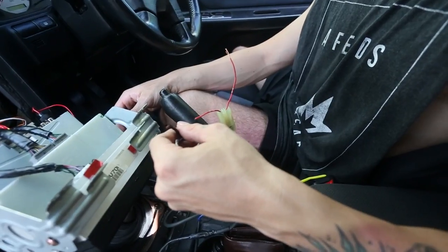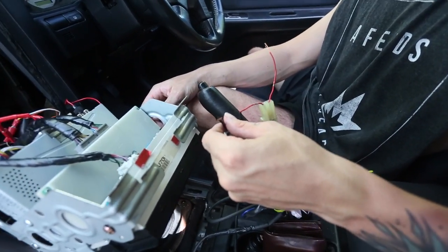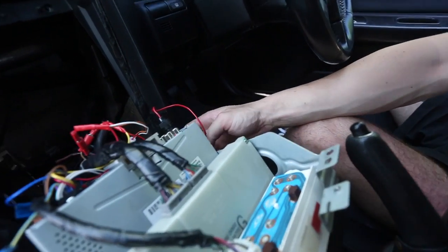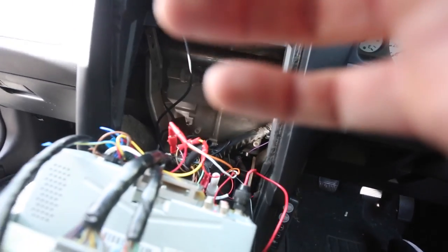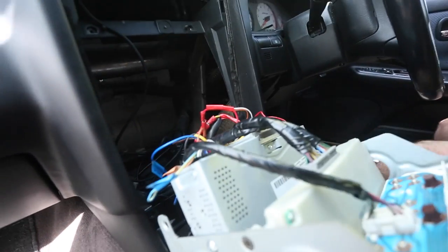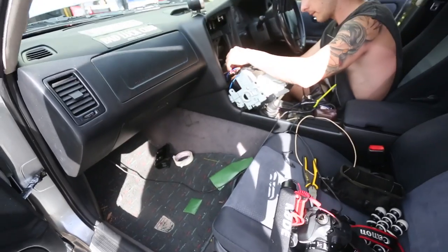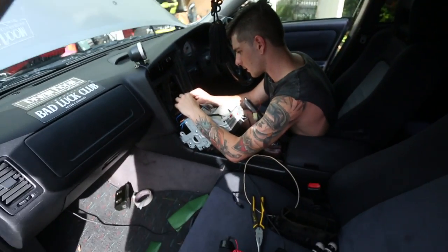Jamie's just sorting out some wiring now. What we agreed on was putting the ground to the same ground the Defi gauge uses — that little bolt on the side there. And then the power on the ignition power for the Defi. So we're going to put the EVC on that one too. That's how we'll do it, and then I'm going to get mad boost.